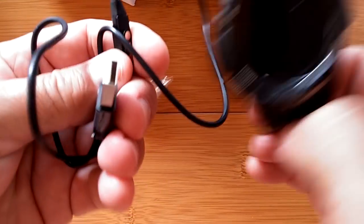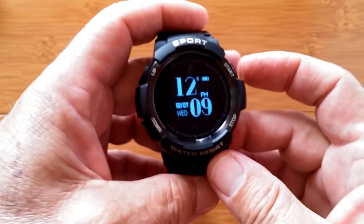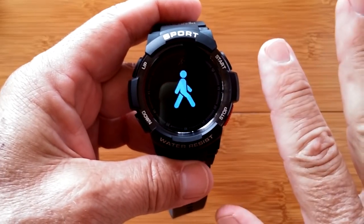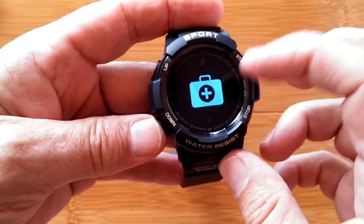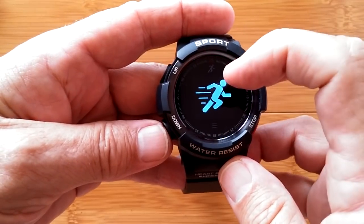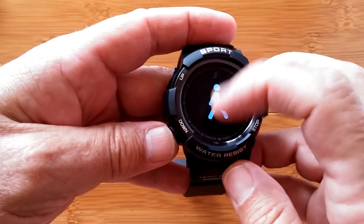We've got to do the obligatory charging for a couple of hours, and then we'll turn it on and run through what it can do for you. This is the Number One F6. Here we go — this is one of several different watch faces. Here's the layout: you have a start button. Once you press that, you go into a top tier of possibilities, one of which is this data summary. You can hit the down or the up button to navigate.